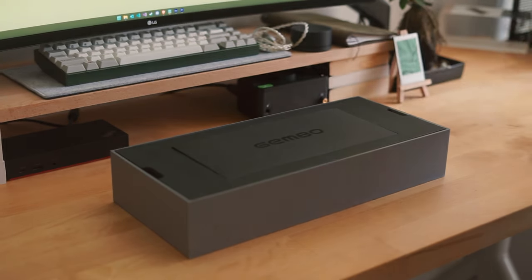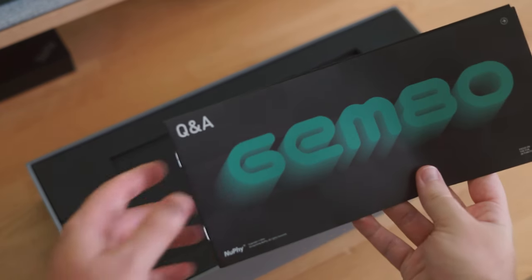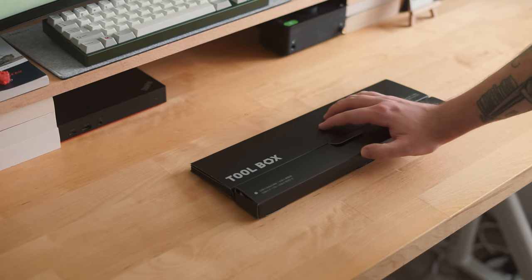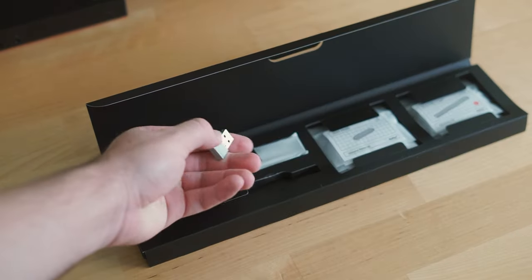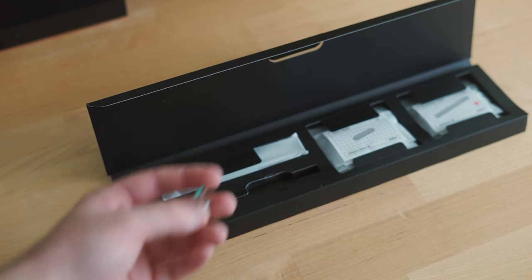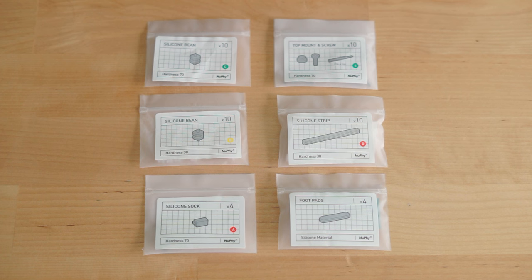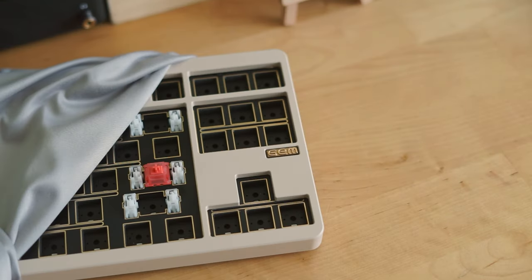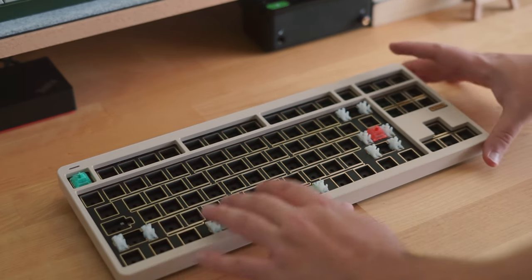Unboxing the Gem 80 feels like a premium unboxing experience should. You receive a quick start guide, an installation guide, and a Q&A booklet. The Gem 80 itself comes neatly wrapped in a microfiber cloth, alongside a toolbox which contains a USB-C cable, a screwdriver, a wireless 2.4GHz USB dongle, a keycap and switch puller, five different mounting style accessories, and some spare footpads. Removing the microfiber cloth reveals that the Gem 80 does not come pre-built, so you will need to source your own switches and keycaps.